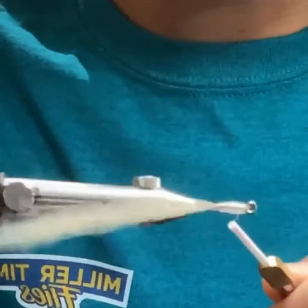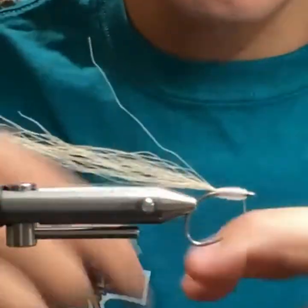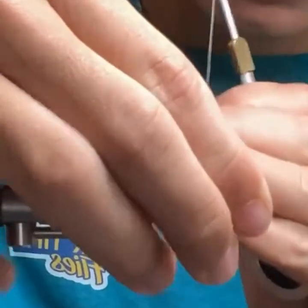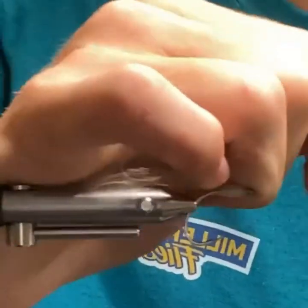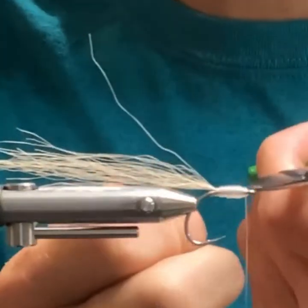Just building up a body pretty much with this thread — once I do that I can put on the eyes and I don't have to do as much resin work.